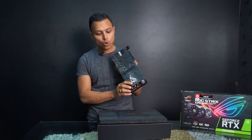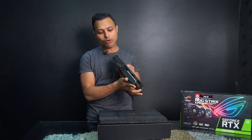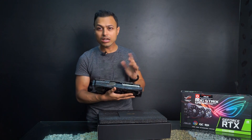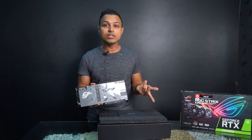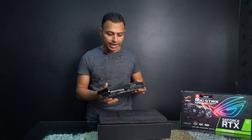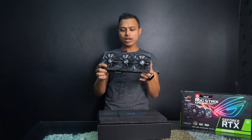There is an ROG logo on the back which is backlit RGB, and you get RGB Republic of Gamers branding as well. One more thing to notice: they have given a hardware switch to switch the BIOS, so you can choose between two BIOS modes — silent mode or regular normal mode. There are lots of RGB LEDs, and we'll start the card to see performance and how it looks when powered on.